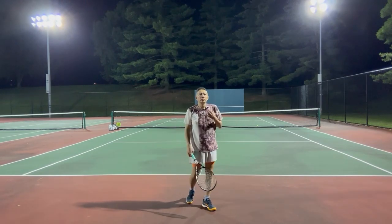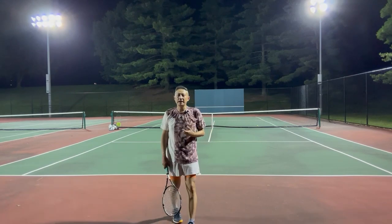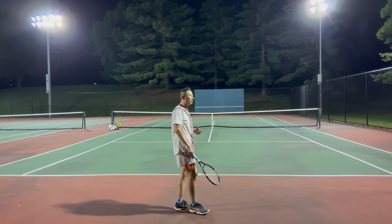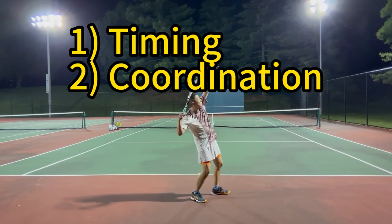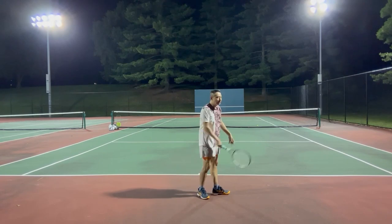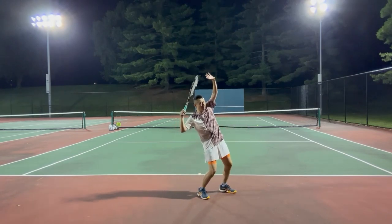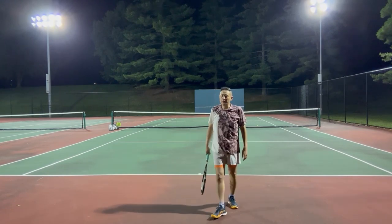There are two main reasons for a serve to be difficult. One is called timing. The other is coordination. Timing means you have to hit the ball at the exact moment, and coordination means you have to coordinate all the parts of your body to finish a fluid motion.